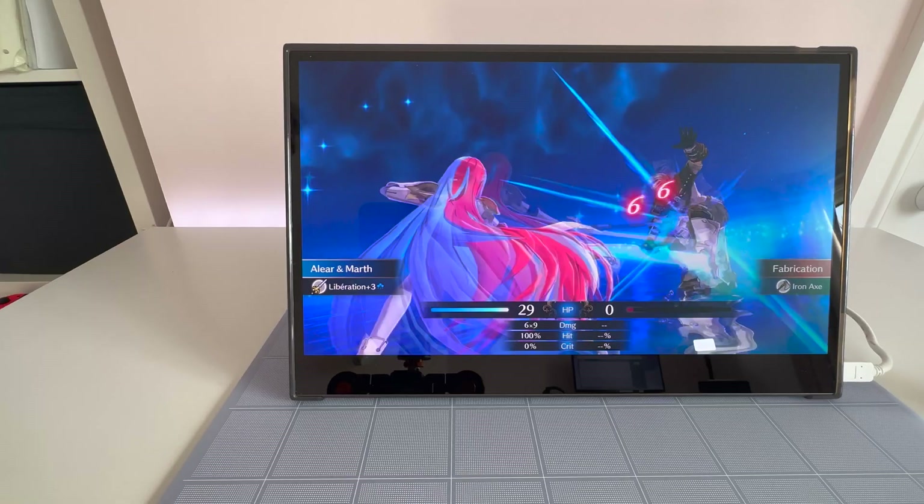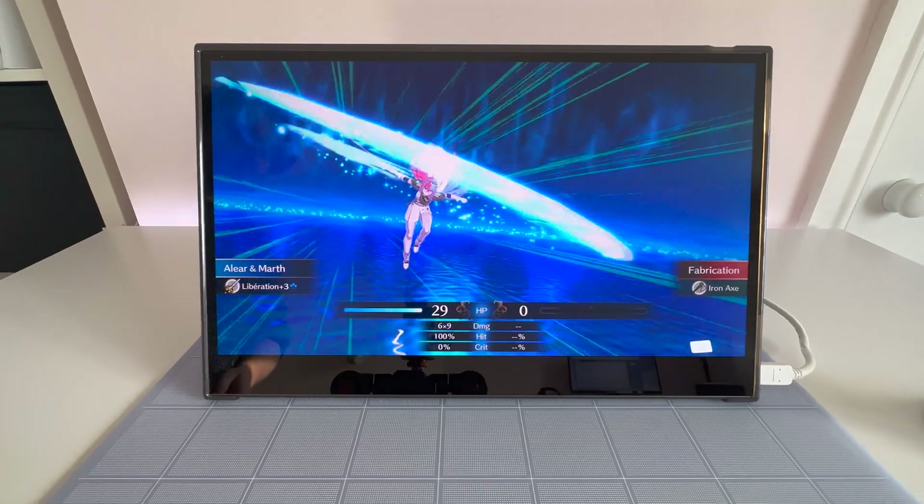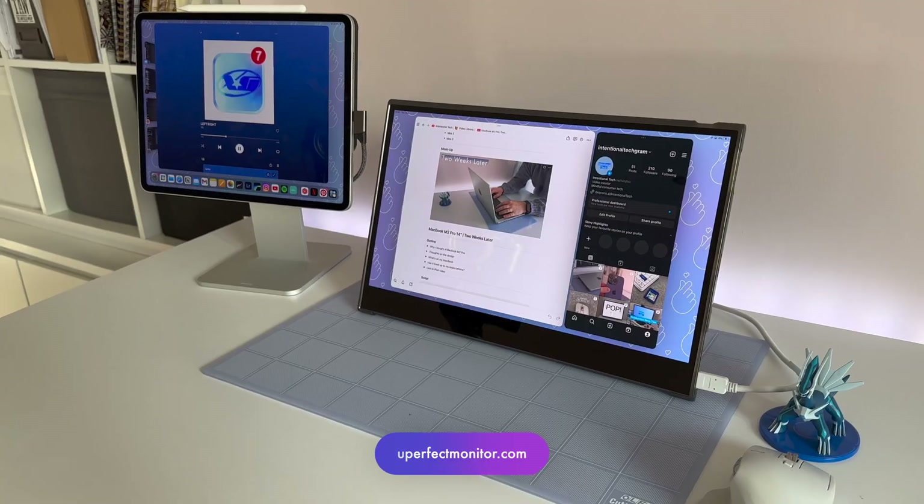I've put together 4 entirely different desk setups that you can recreate with the Uperfect OLED Portable Monitor. This video is sponsored by Uperfect, so while it's definitely more of a showcase than a review, I can't wait to show you some fun ways that I've been using it over the past week or so.